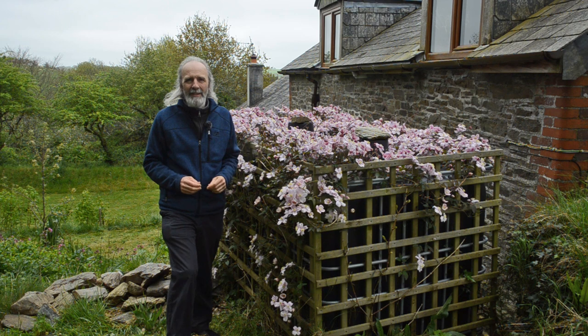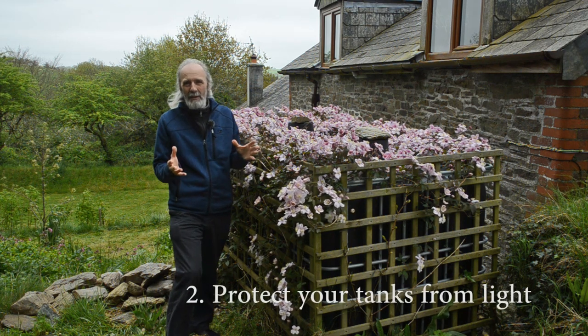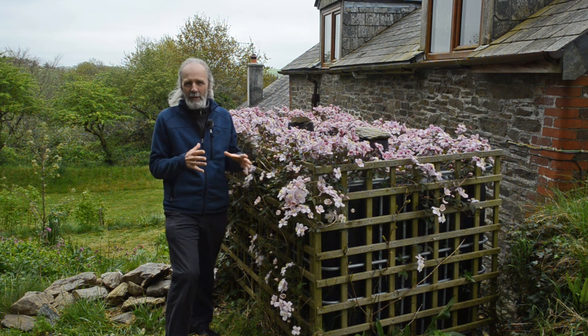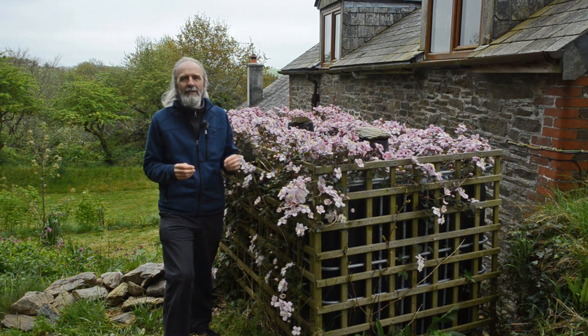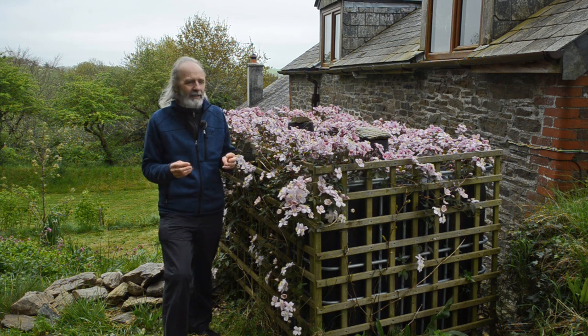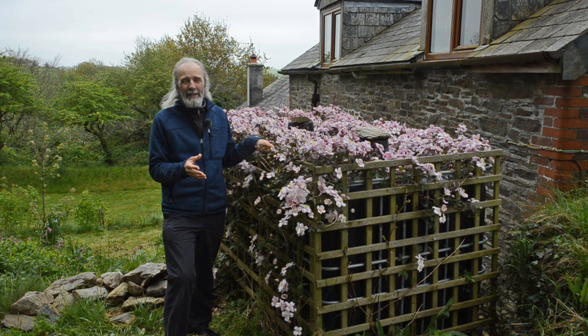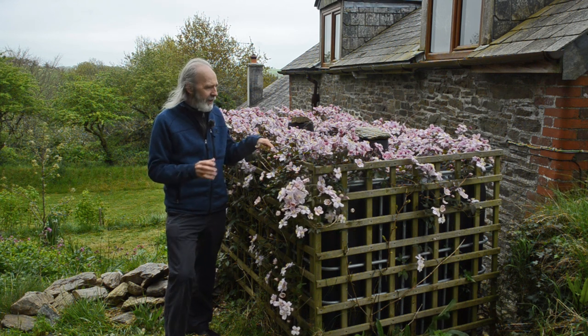My second tip is to do with light. Opaque tanks like this one, or most water butts, protect the water inside from the sun, which means you don't get so much algal growth, which ultimately clogs up your tanks and your fittings and so on. So even though these cost a little bit more money, they're worth it because it saves you maintenance in the long term.